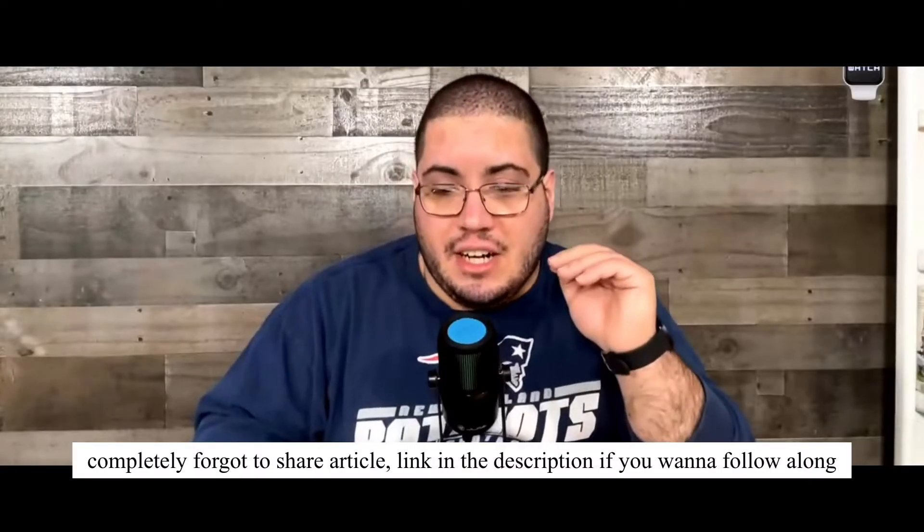Here we have an article from AppleTrack, Sam Cole. The Apple Watch Series 8 may get body temperature sensors later this year, but it's for women only. The title right here kind of has me thinking a lot. First of all, why for women only? And second, how is this body temperature sensor going to work? What's it going to tell? How much information is it going to tell? So let's read the article and we'll see here.